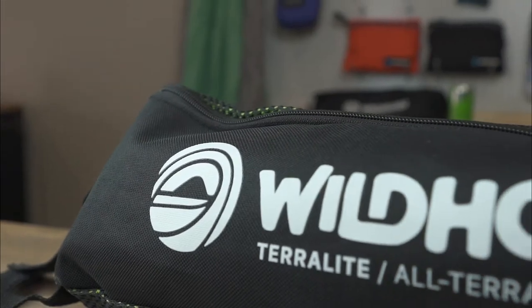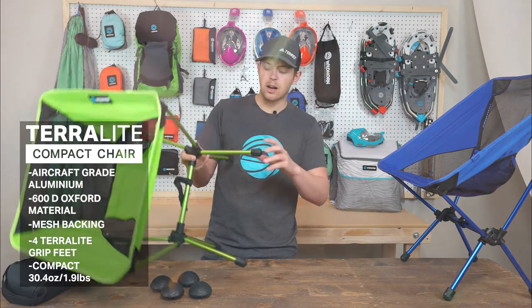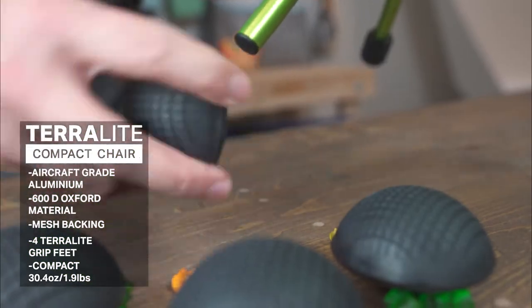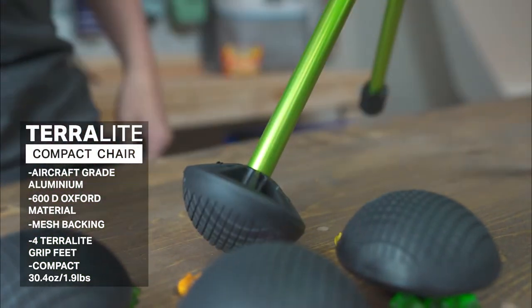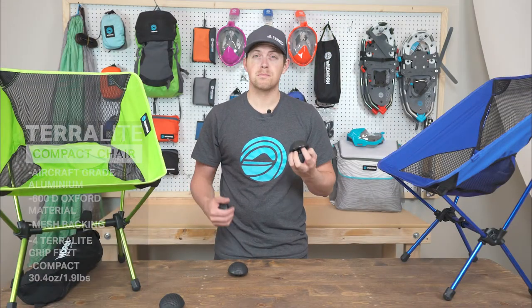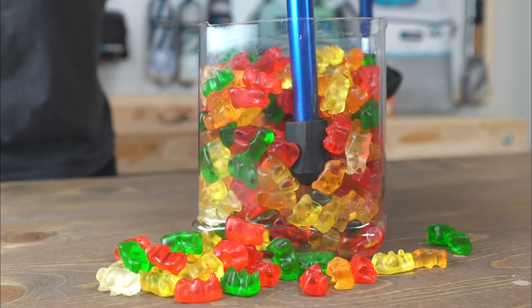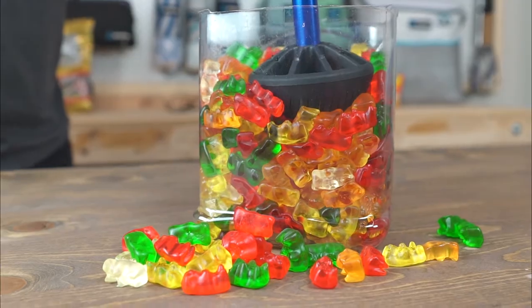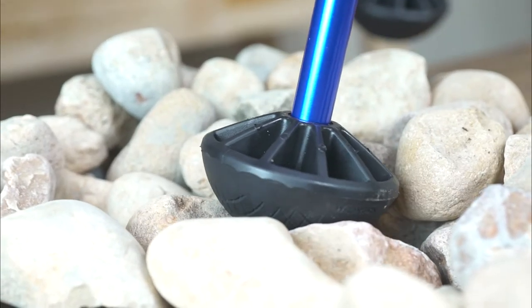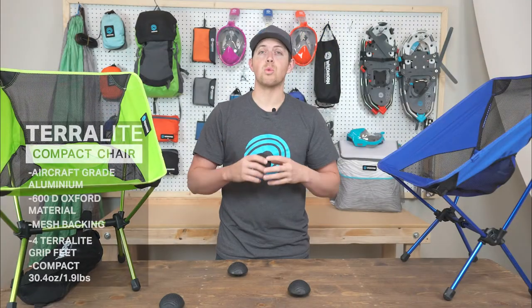What we're going to talk about now is the Terralight grip feet — these four feet right here that come included with the chair. Whenever you run into a situation where you need a little more stability, go ahead and take your chair, remove the smaller feet, and put on your Terralight grip feet. These were designed to keep you from post-holing through mud, sand, dirt, and gravel. Essentially, this keeps you up on top. And because of its design, it keeps you better balanced on uneven surfaces as well as distributes the weight evenly.